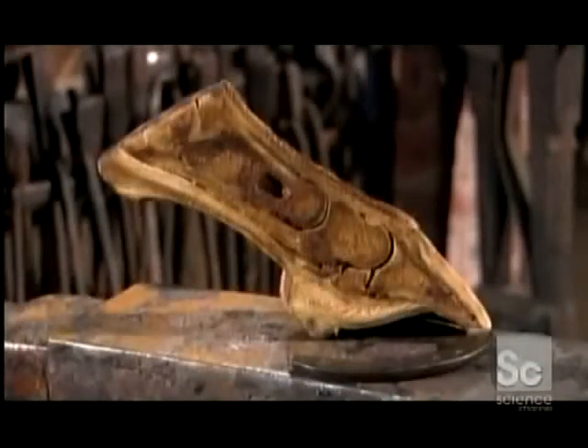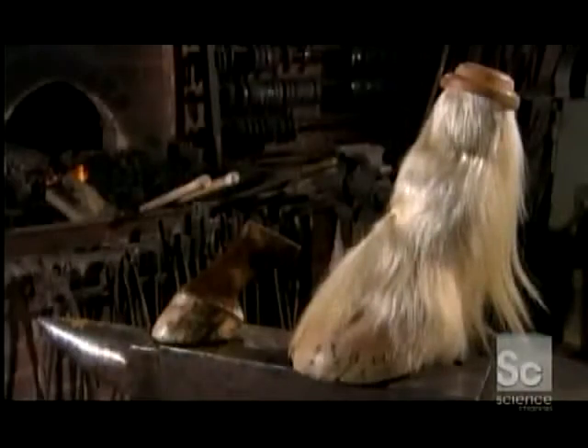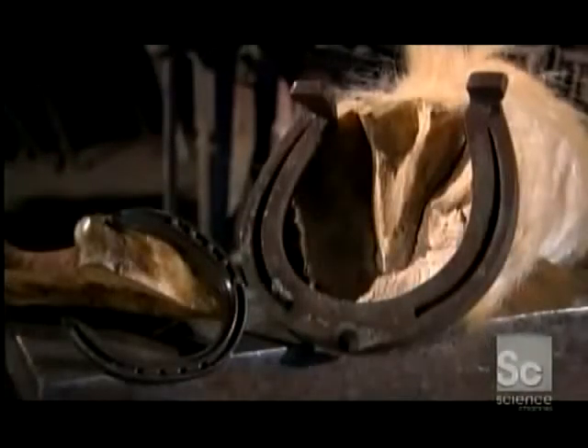A horse's hoof has a hard outer wall like a fingernail, only much thicker. The farrier attaches the horseshoe to this wall with heat and lead nails. The horse feels no pain because the nails don't reach the sensitive tissues inside.